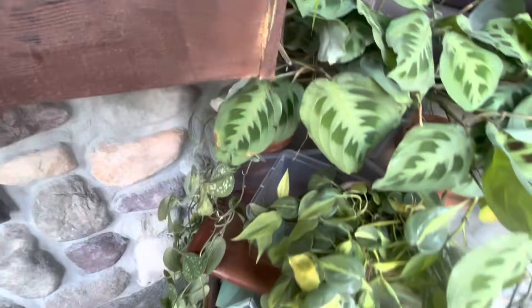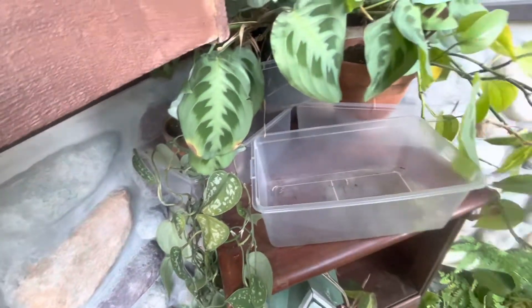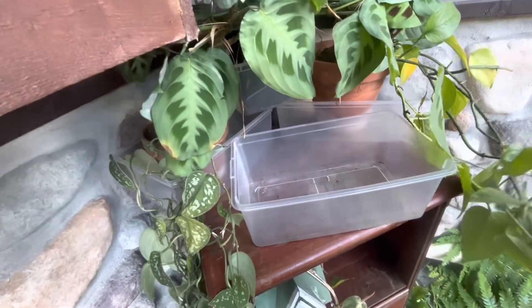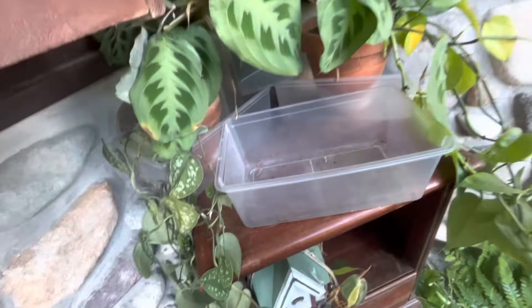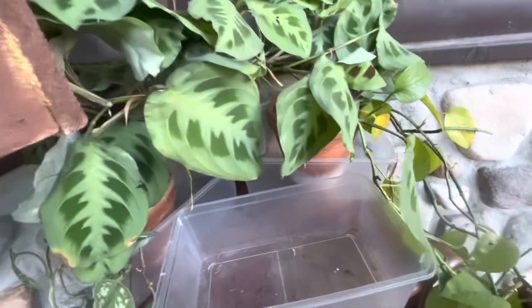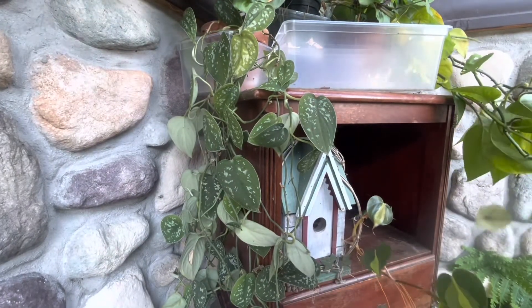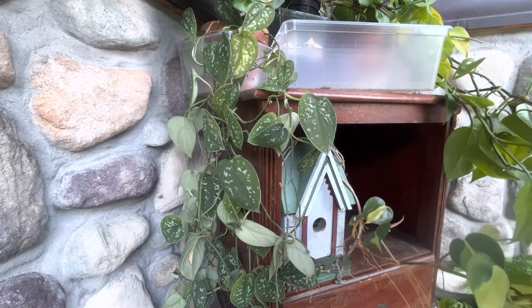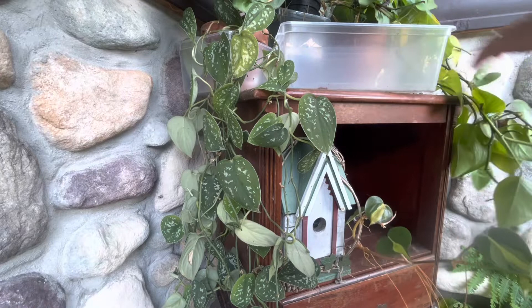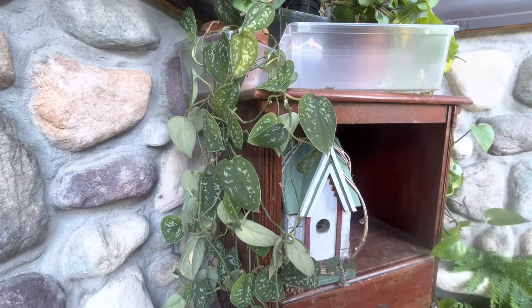The next thing I'll do — I keep them in those plastic containers to prevent too much water damage on that little end table that I use. They like to grow around each other, through the birdhouse and everything, so I have to pull and get them unstuck.